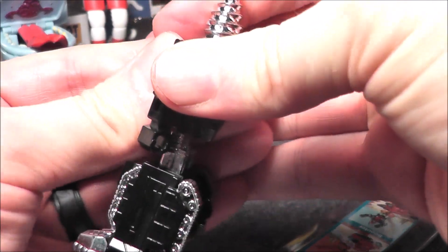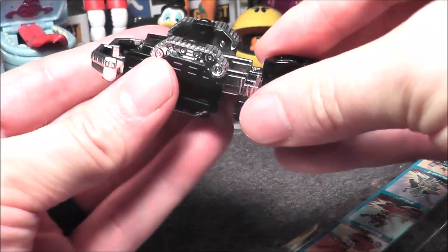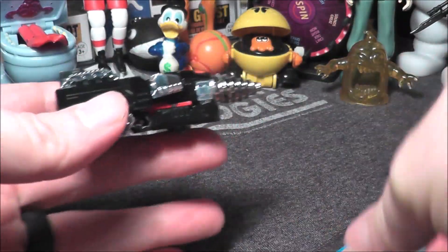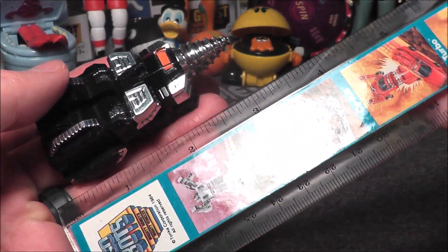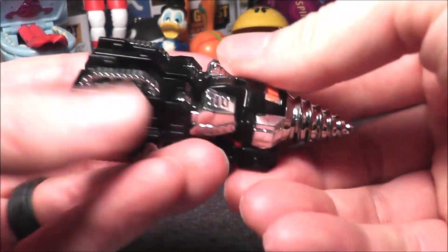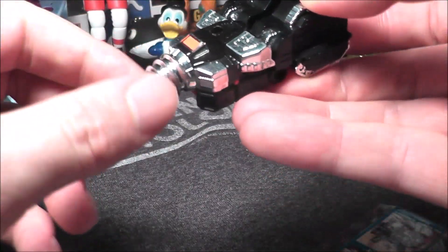I think it's in fairly good condition. You push the arms in, then you put the feet like so, and then voila — now we have a little drill. According to some information, he was originally supposed to be an inventor of weapons. In drill mode he's a little shorter, more like just over three inches, but there he is transformed.